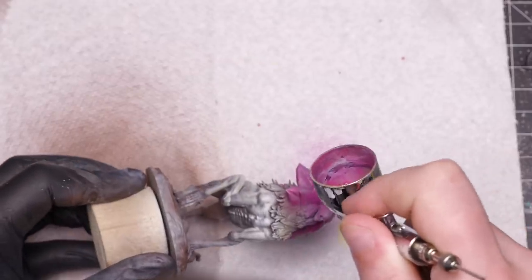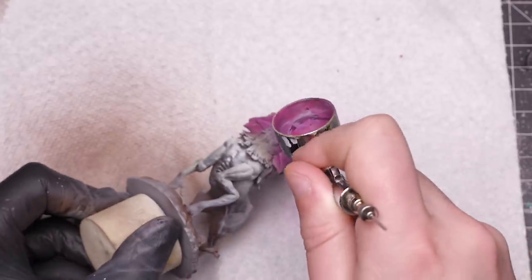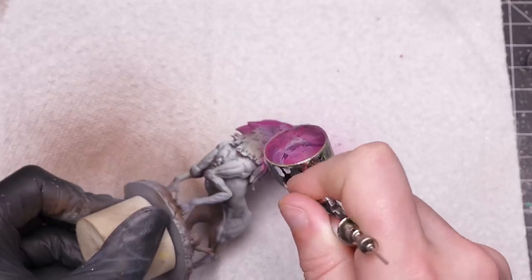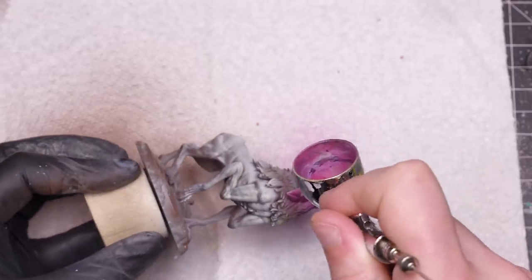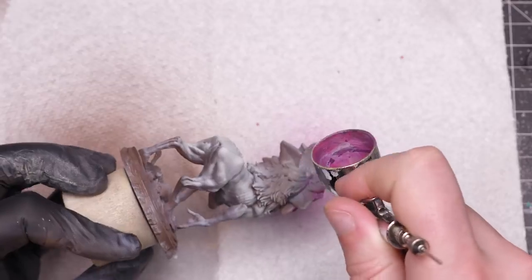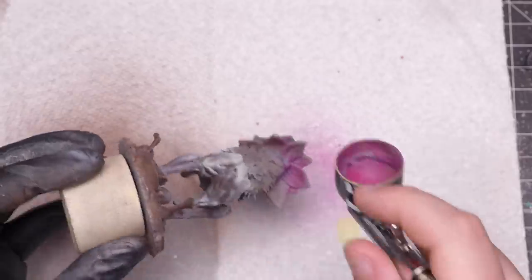Before I do too much more work on the body, I want to airbrush the big flower petals. They are conveniently separated by this sinewy fibrous material, which means that I can apply my base coat for both sections with an airbrush without getting much overspray on either section. Notice that I'm using another warm color here — a magenta.